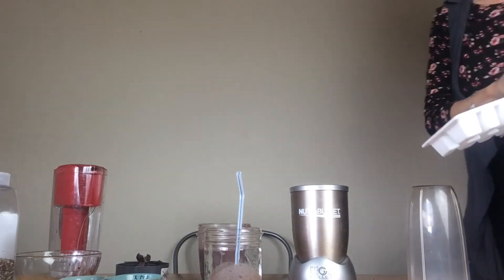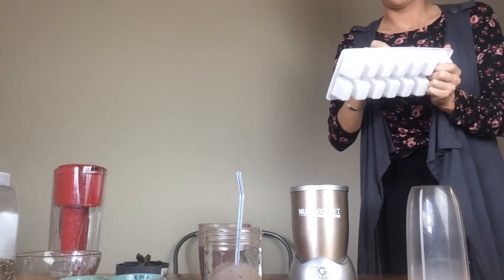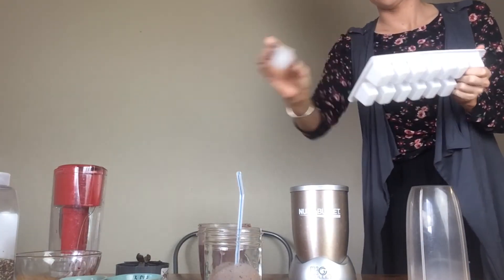Pretty good consistency, but I also like mine pretty cold and thick. So I'm just going to add some ice cubes here real quick. Reblending — and I generally put mine in a thermos to go because I like to keep it nice and cold.